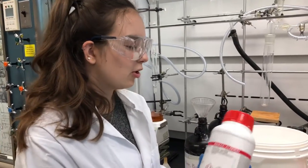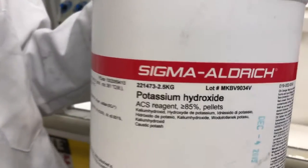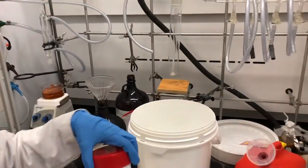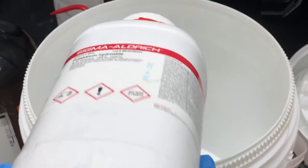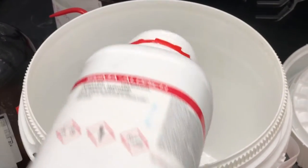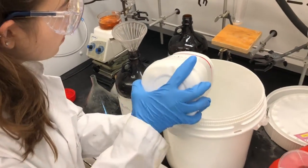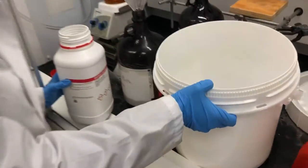So now that our container is all clean, we're going to sprinkle in about two to three inches of the potassium hydroxide. Our goal is to cover the entire bottom with potassium hydroxide.